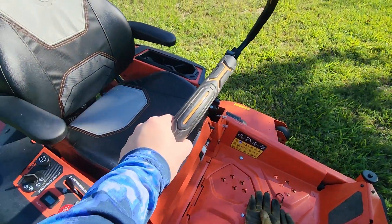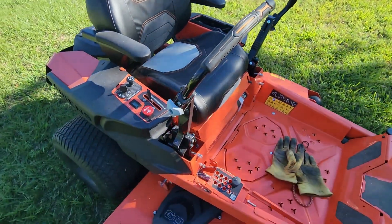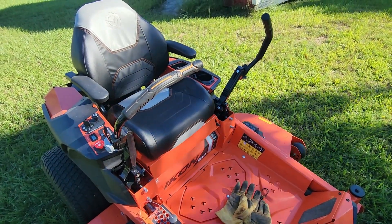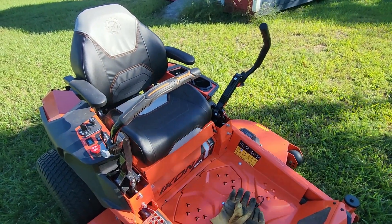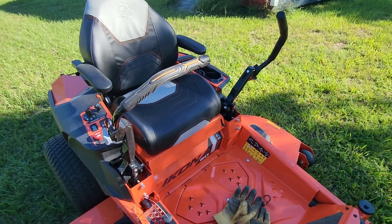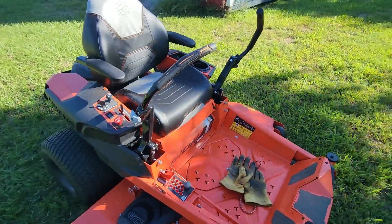These are very comfortable — the seat is very comfortable. It's got a cup holder. I don't know what I would need a cup holder for since I don't tend to carry drinks while mowing, but it does have one.